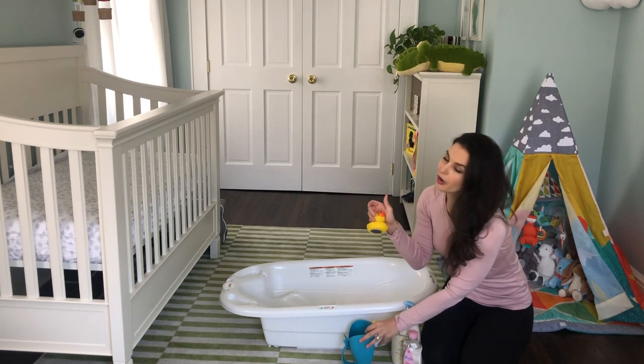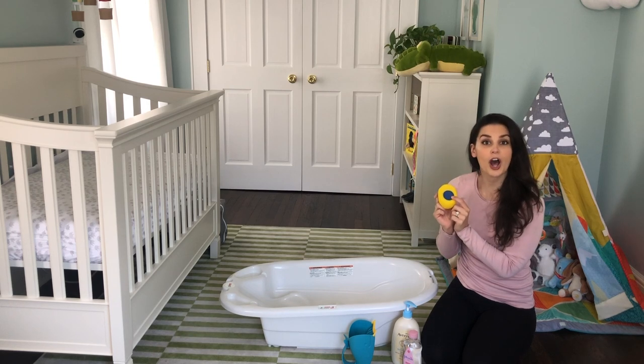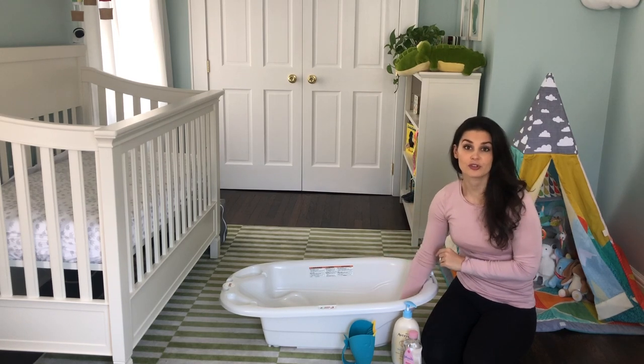This rubber ducky is from Target. And while we all need a rubber ducky, this will tell you if it's too hot in the tub. It changes colors, so it's a cool thing just to make sure that your water temperature is okay.